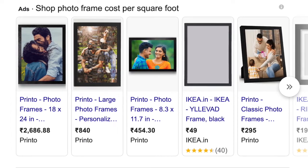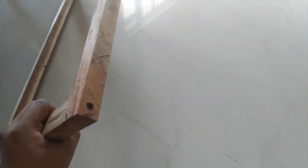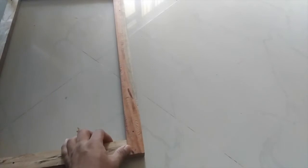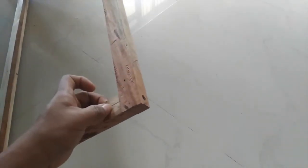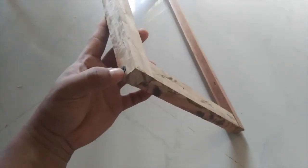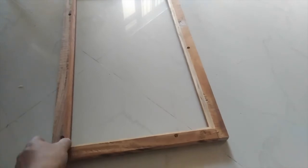Welcome back to DIY Woodworking India. Here is the photo frame I have just built. The sides are joined with the help of glue as well as screws. The screw penetrates through this piece of wood — and similarly on all the other sides.